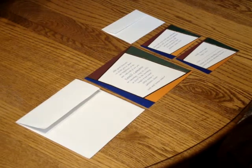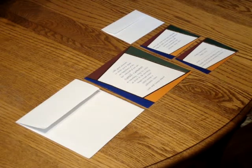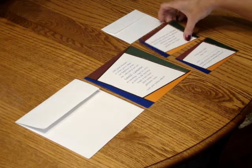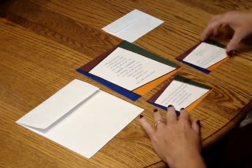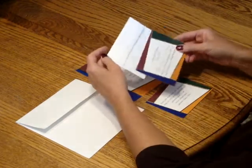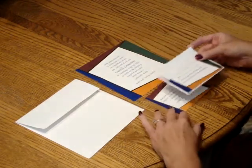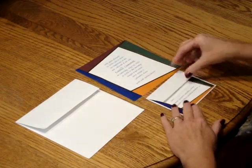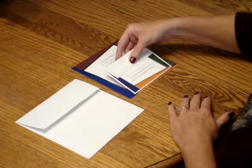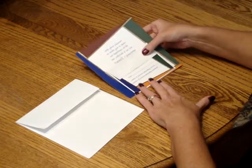To assemble this invitation, begin with the invitation and all of your enclosure items face up in front of you. First, start with the reception card, then pick up the response card and the response envelope and tuck the card underneath the flap of the envelope that goes with it. Place that right on top of your reception card, then pick up those items and place them directly on top of the invitation so that the bottom edges are flush.